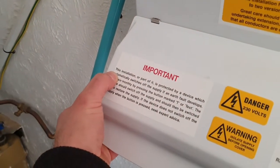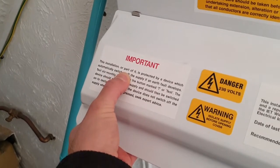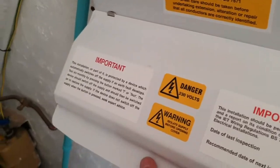On there you will find a label that says this installation is protected by an RCD, and then it requires you to test it every six months.